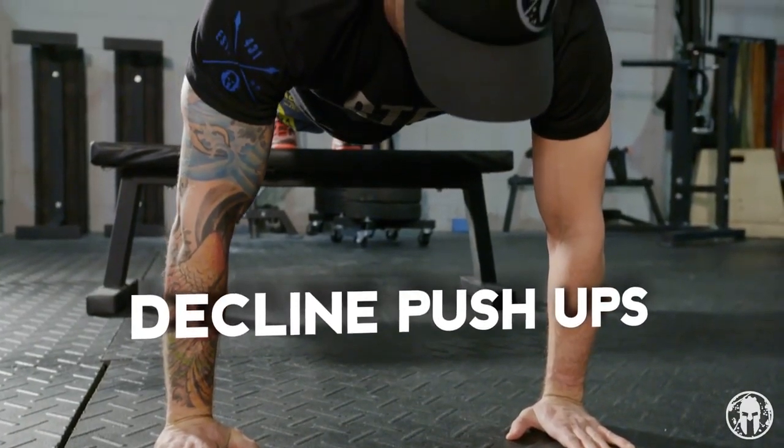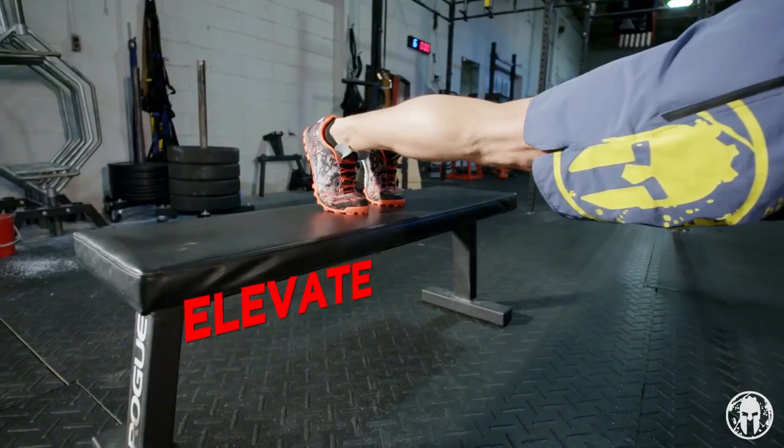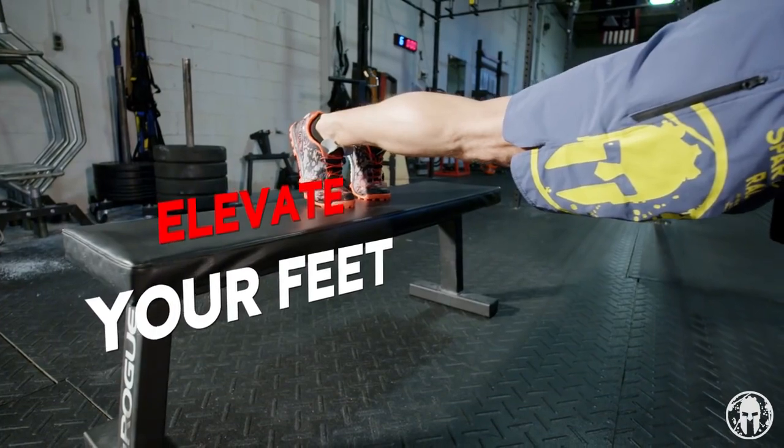To perform a decline push-up, maintain all the mechanics of your regular push-up, but simply elevate your feet by putting them on a box, a chair, or a bench.